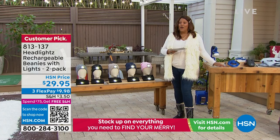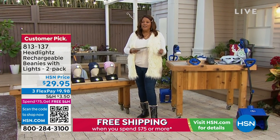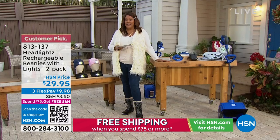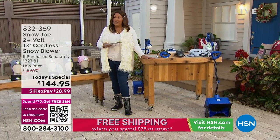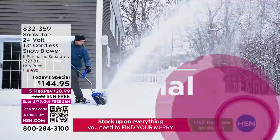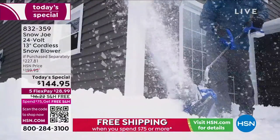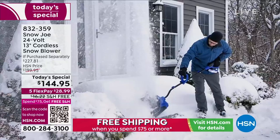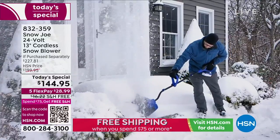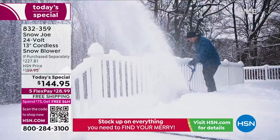We also have our wonderful Snow Joe. If you are shoveling snow right now, you'll want to watch this presentation. We have a wonderful value where we've knocked off basically $83 — more than $80. And with our Today's Special, we've sold over 7,000 since midnight. It's $144.95. The retail value on this is nearly $230, so we've knocked off more than $80.